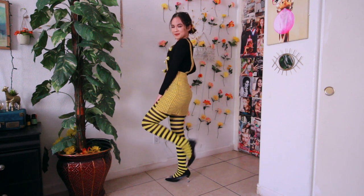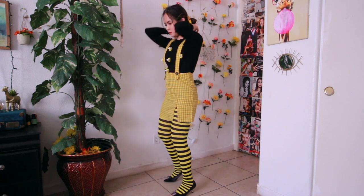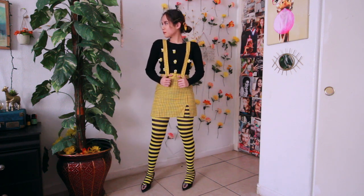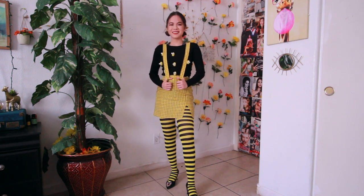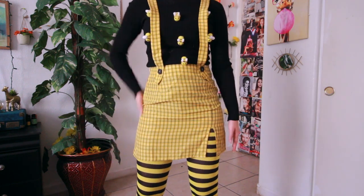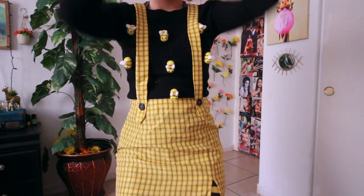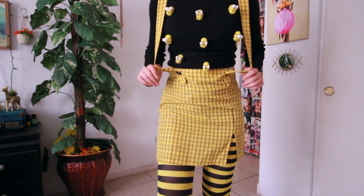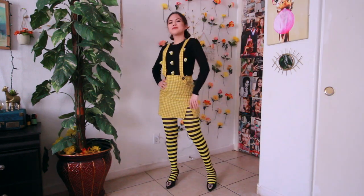Starting off with outfit number one — this was one of the outfits I really wanted to recreate because it really described who Louisa Clark is, with the whole bumblebee stripes. I put together this outfit as best as I could. For the top, I just got this black plain long sleeve from Forever 21, and then I got some bumblebees from Amazon and just hot glue gunned them onto the sweater. For the skirt, it's not exactly like hers because hers has some purple flowers, so I got this yellow skirt from Shein — it has some suspenders.